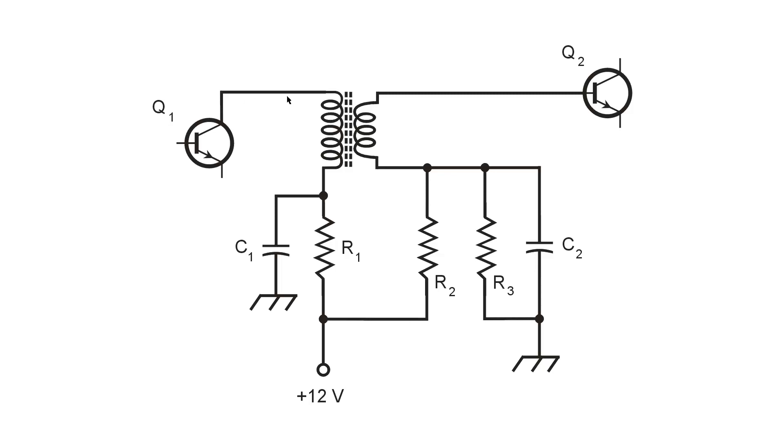To match the output impedance of the first stage to the input impedance of the second stage. Remember, the impedance transfer ratio of a transformer is proportional to the square of the turns ratio. So if this is a 2 to 1 turns ratio transformer, the impedance transfer ratio is 4 to 1 — for example, 3000 ohms and 750 ohms.